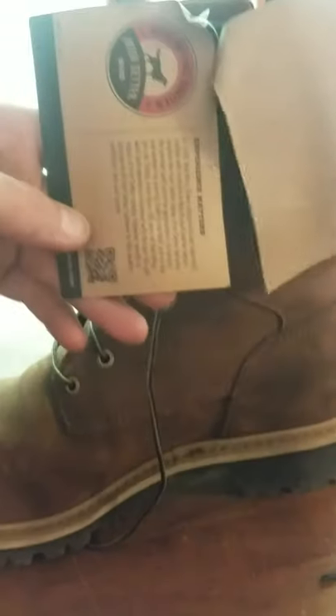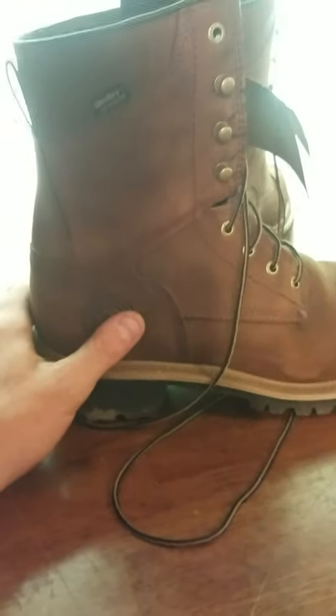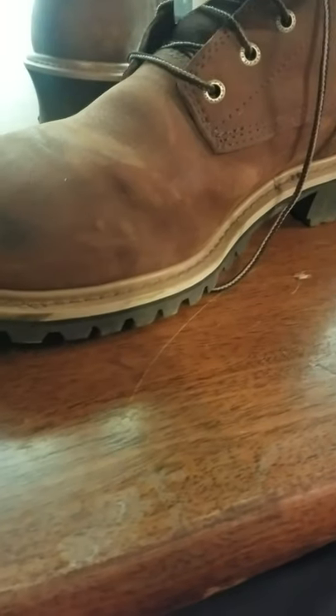They've got great tread on the heel and everything. The little instructions tell you what's on them and how long they've been in business. I can't remember if the lady said it was six months or a year, but they have a warranty on the stitching — if the stitching blows out or comes off, they'll either repair them or replace them, which is pretty awesome. Really, what's it going to hurt to try these?